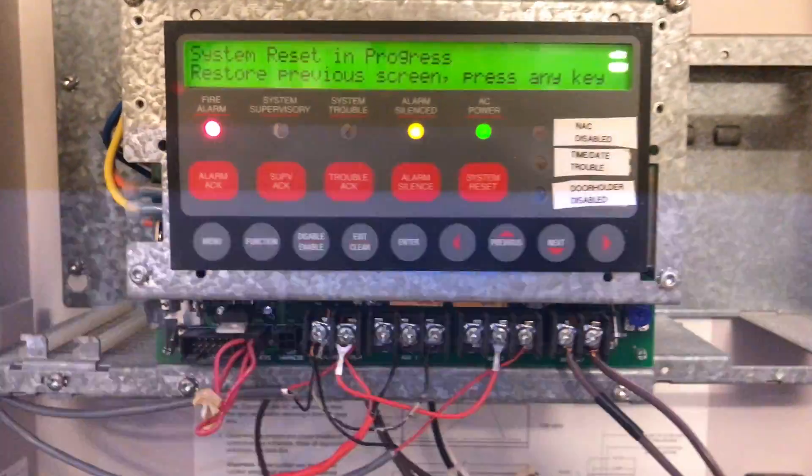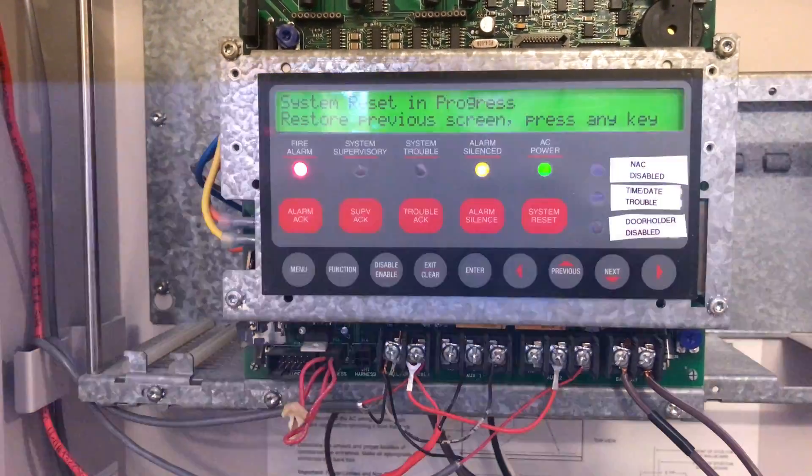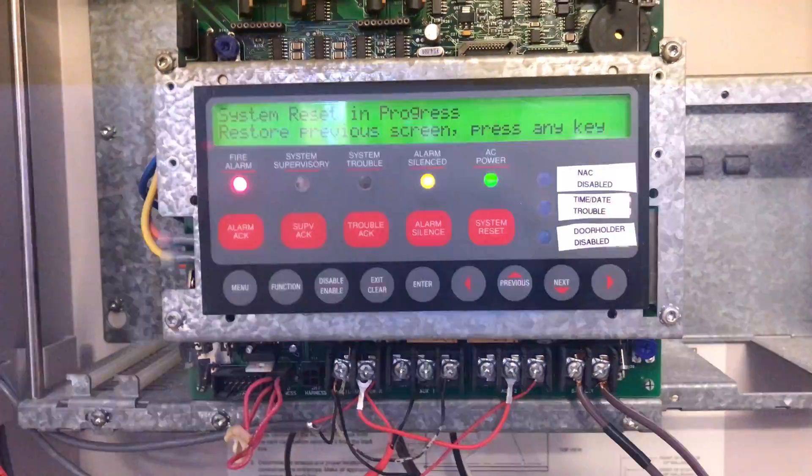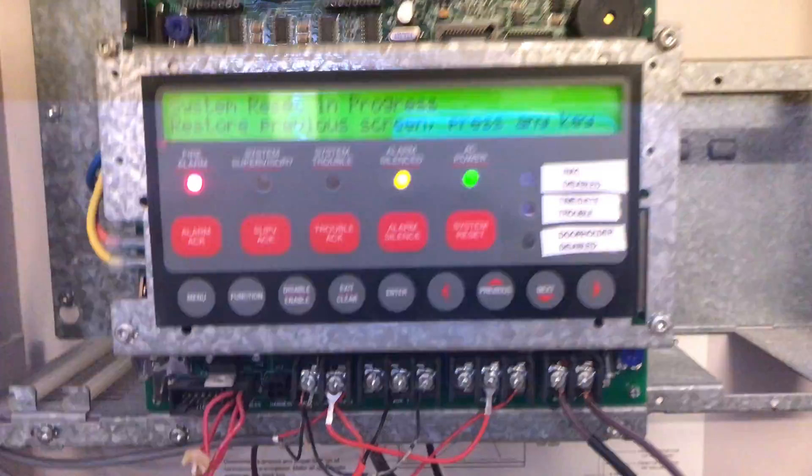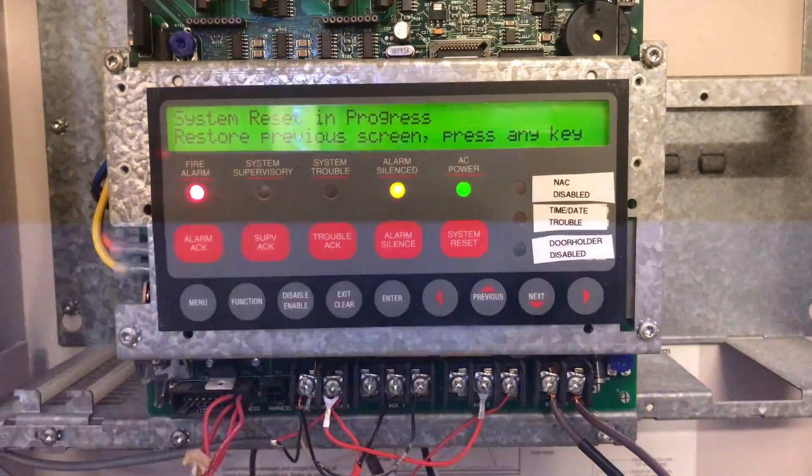A lot of people knock Simplex, but I think it's a pretty solid panel. I'm sure a lot of these features you can get in other ones — in fact I know you can on the Notifier — but I've always had a soft spot for Simplex. I like my 4010; it's a good little workhorse.